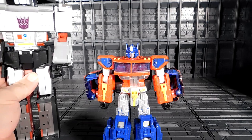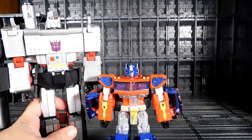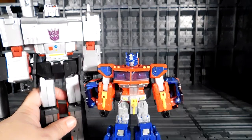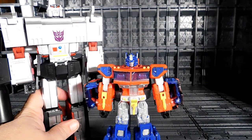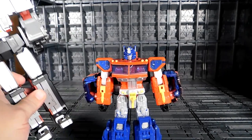I brought my DX9 Megatron for comparison. You can see this Voyager class Optimus is more like a new Voyager class size. The MP10 is bigger — about this size. But it's still very cool.